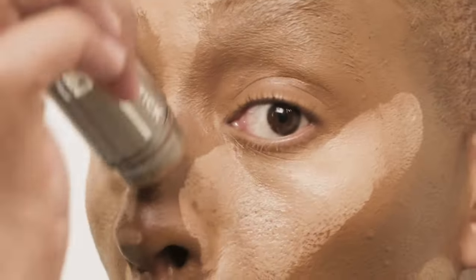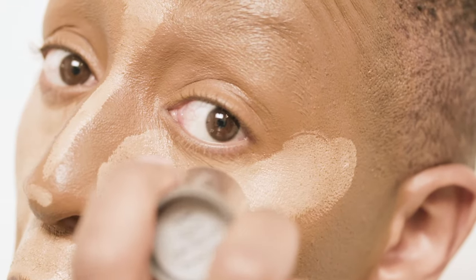For foundation, full foundation all over. Now I'm going to create contour. Right now I'm creating a new face. I'm taking a beauty blender and blending out all the light parts, creating depth.